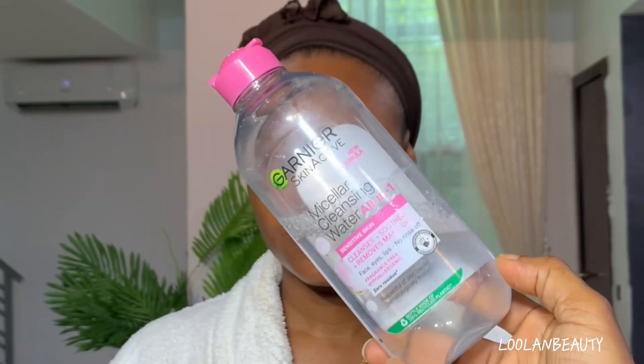Hi guys, meet the beautiful Dion from EPS Model. She will be my beautiful canvas for today, and I'll be teaching you how to get the perfect flawless base on a caramel skin tone.